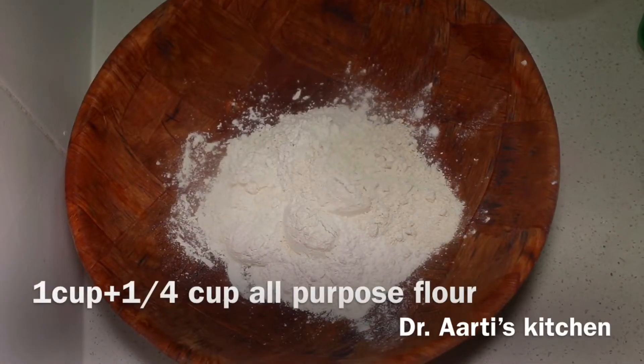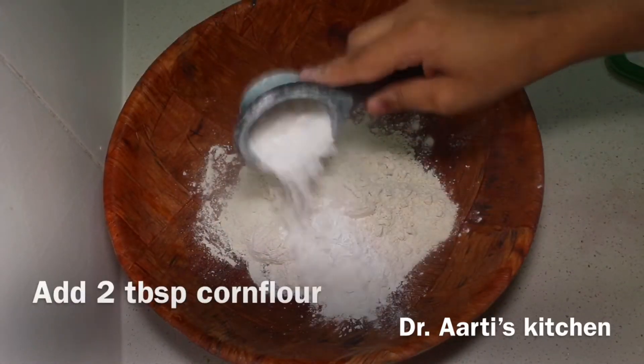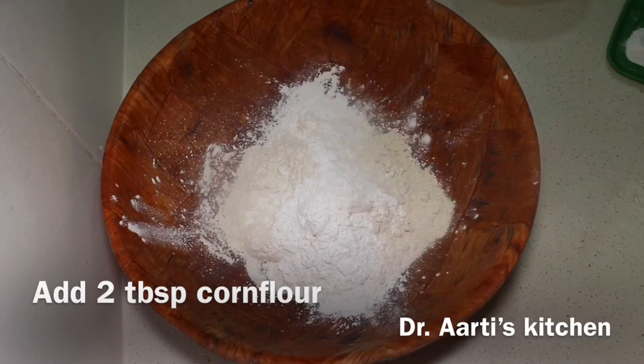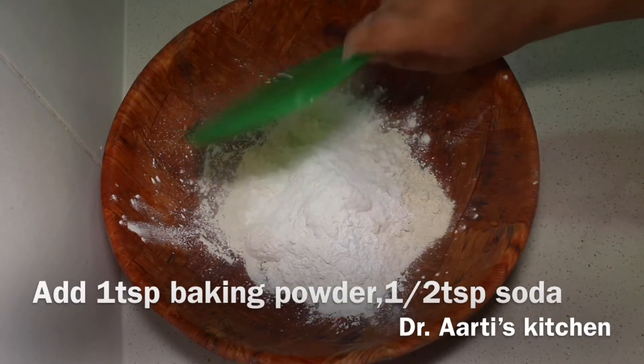1 cup plus 1/4 cup all-purpose flour, 2 tbsp cornflour, 1 tsp baking powder, 1 tsp baking soda.